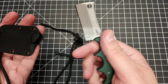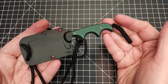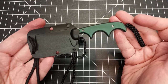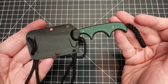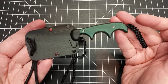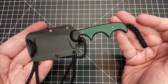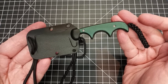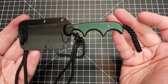The belt clip is actually not a clip — it's actually kind of a belt loop, unlike any of the sheaths I've received with other smaller fixed blade knives. It has a rectangle that you put your belt through, and then you can adjust the tightness using a Phillips head screwdriver. It's a pretty decent way to keep it on your belt.